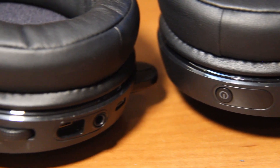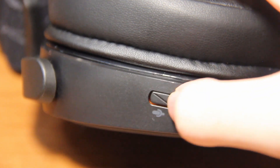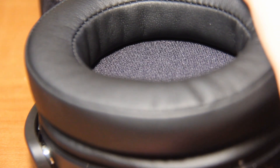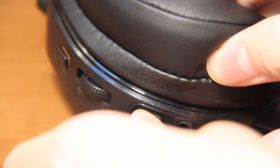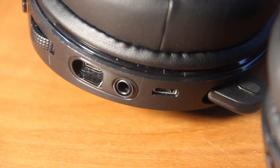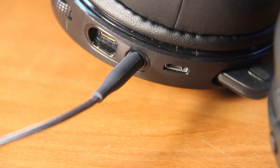The Arctis 7 features onboard controls on both ear cups. The uppermost button on the left ear cup is for muting and unmuting the microphone — a red LED will light up on the mic if muted, disappear once unmuted, and a beep sound will play whenever you press the button. The dial underneath it is for volume control. The mini USB port under the volume dial is for connecting it to your phone, and an adapter to a 3.5mm audio jack is provided in the box.